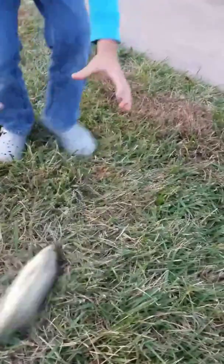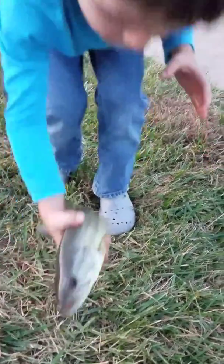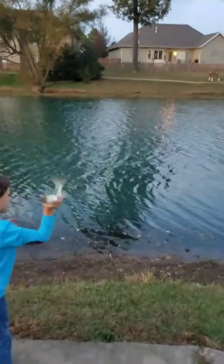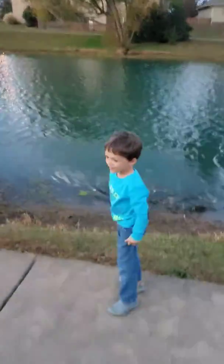Alright, well throw him back in the water. Throw him back in the water, buddy. Oh yeah! The very first bass — that is good with your brand new fishing pole. Throw him back in the water. Get him out there. Good job!